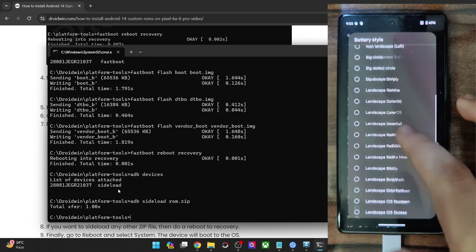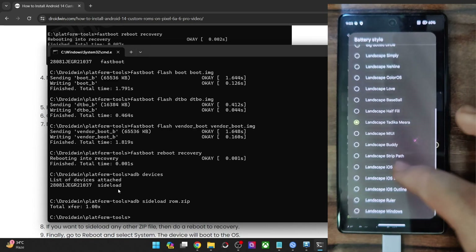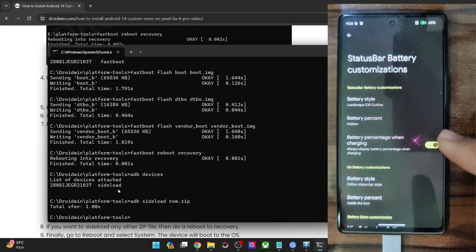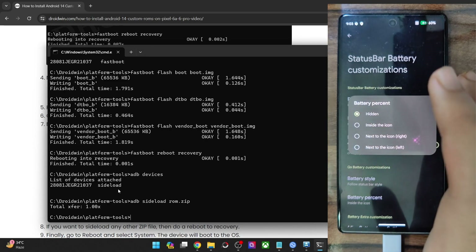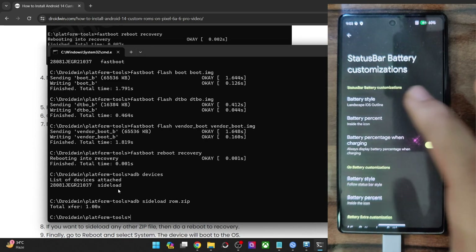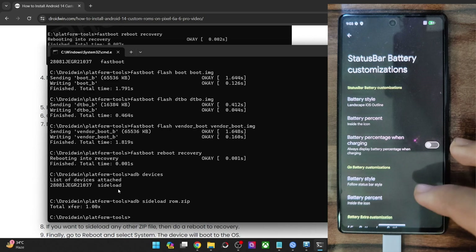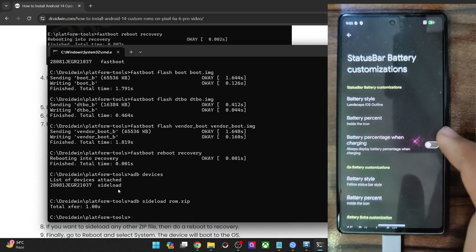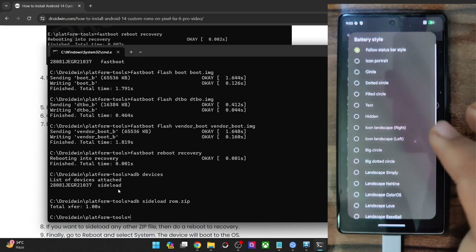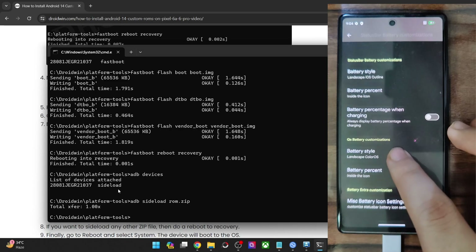There are quite a lot of battery style options to choose from — for example, iOS outline, which looks nice. You may choose the battery percentage inside the icon, and also turn off the battery icon style when charging. Since my phone is currently being charged, you can see the battery percentage. You may also choose the battery orientation — landscape or portrait mode.